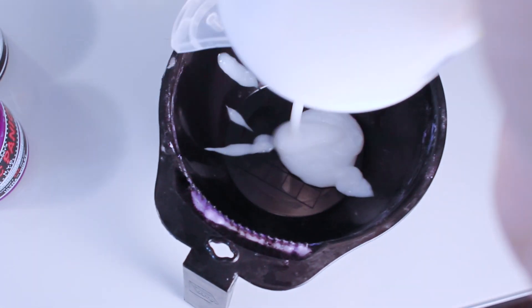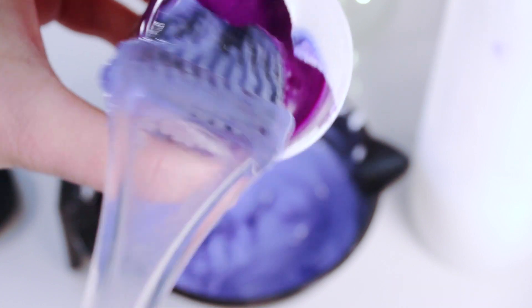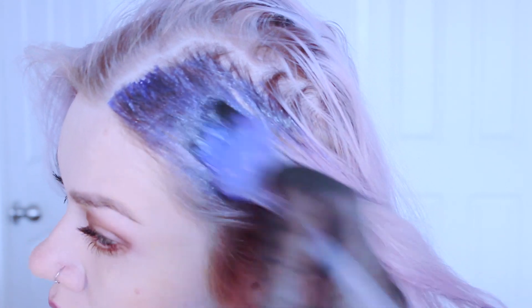First, pour in your conditioner of choice — add more or less as needed. Then start with the Manic Panic Shocking Blue; we're actually going to use more of this than the purple, to achieve a light gray-blue color. Take the Manic Panic Purple Haze and just dip the brush in and mix it in — we're not using a whole lot of purple. If you want it more purple, add a little more; if you want it more blue, add more blue. Then start applying it with the applicator brush all over your head, and scoop it into your hands to apply it everywhere as well.